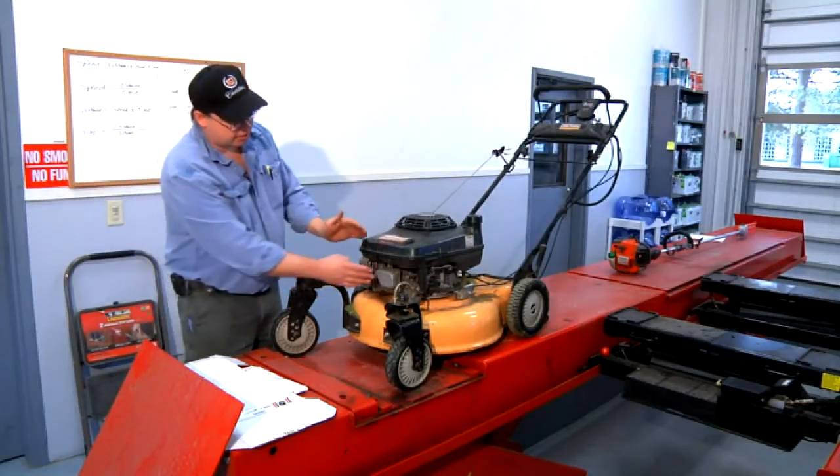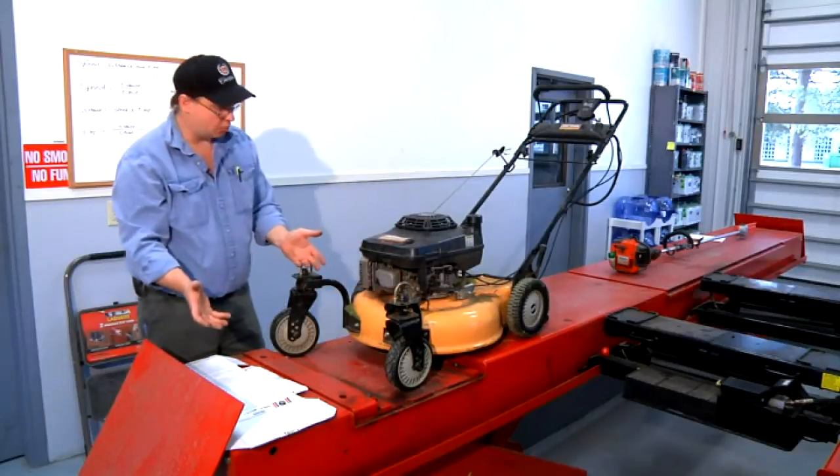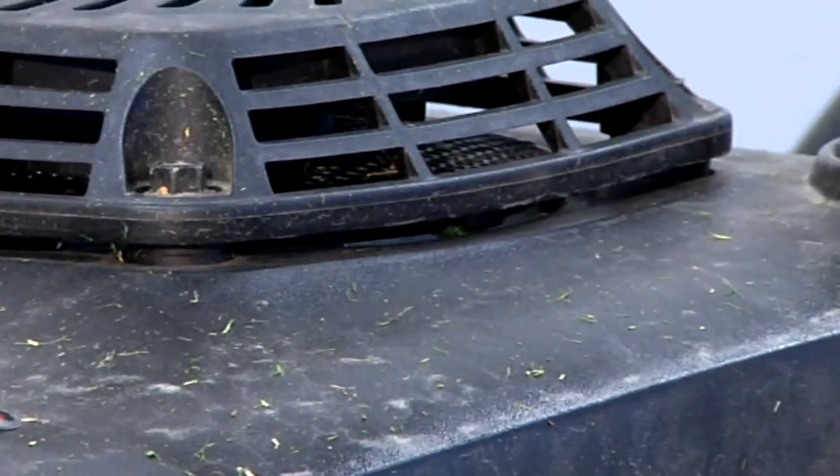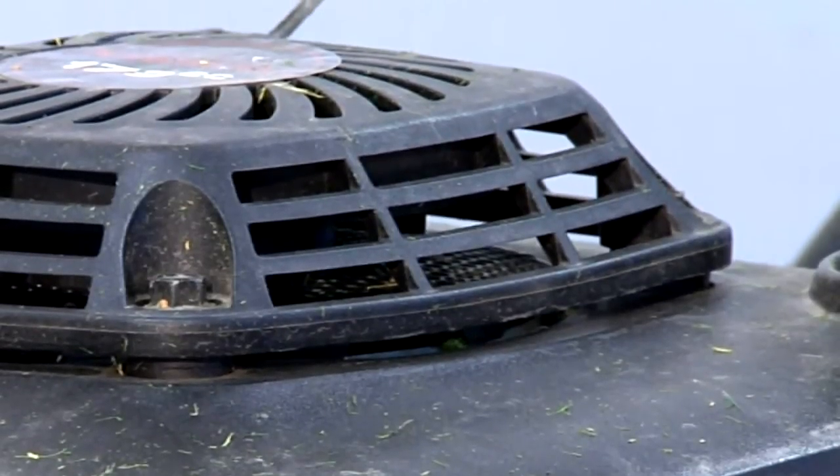If too much gasoline gets into the engine and not enough air, it'll run poorly with too much gasoline and black smoke will come out. That's one of the signs and symptoms of these air filters being dirty.